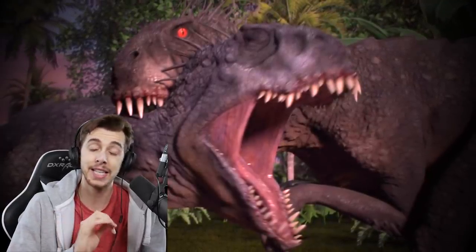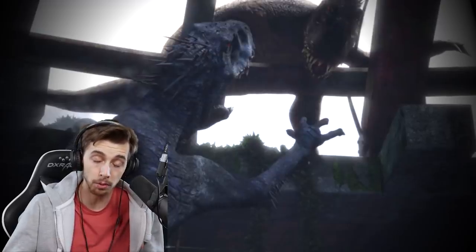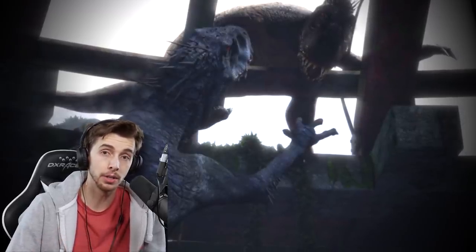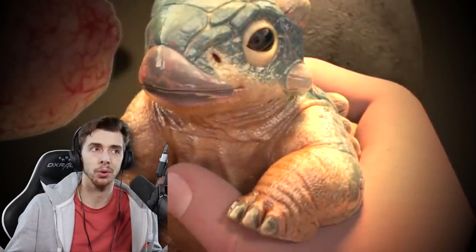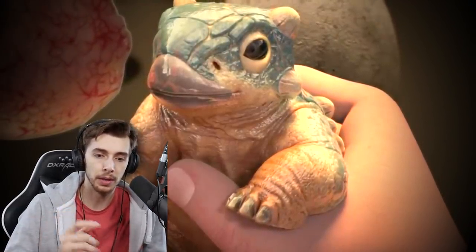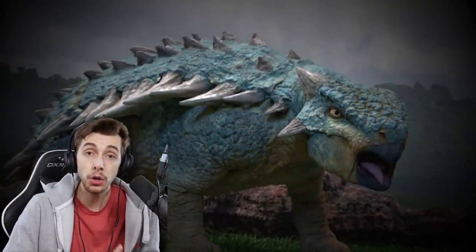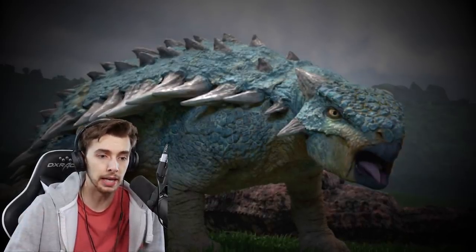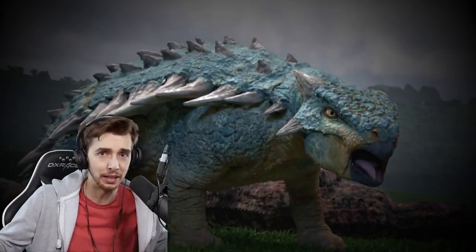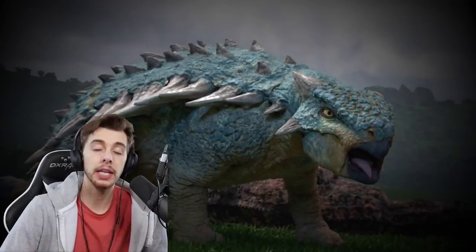Another one could have managed to hatch, and as we've seen with Bumpy, dinosaurs in the Jurassic World franchise have very accelerated growth hormones. So it's not out of the realm of possibility that one of the Scorpius Rexes is a born E750 that was laid once the original escaped, then hatched and grew up within the span of a couple of weeks. We saw that Bumpy was a baby in season one and was fully grown by season two — within two or three months it became huge, which is quite amazing.